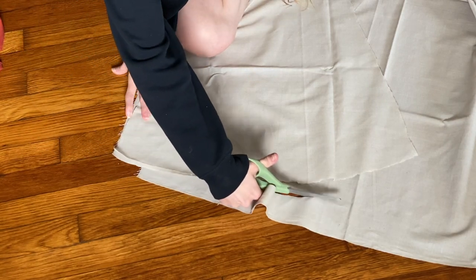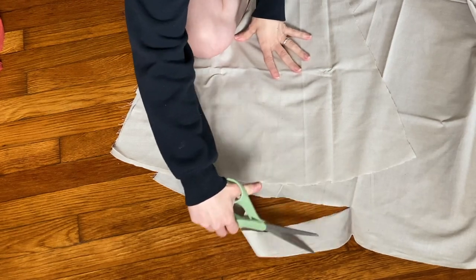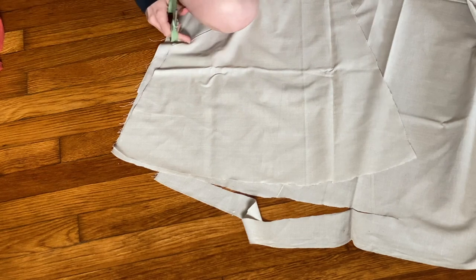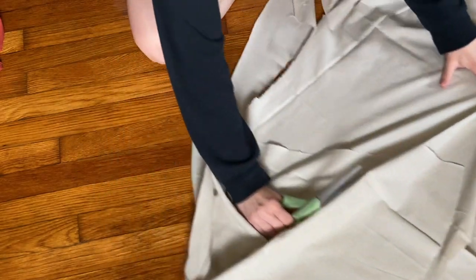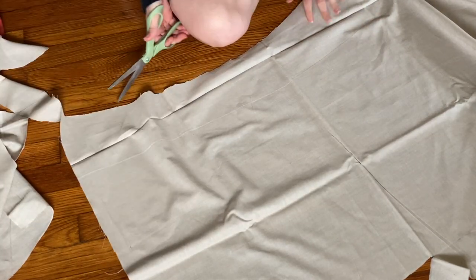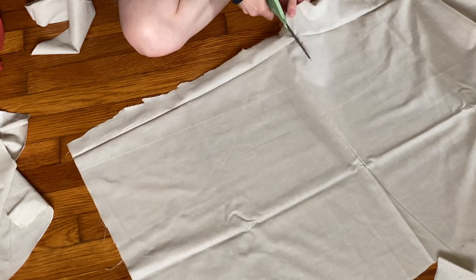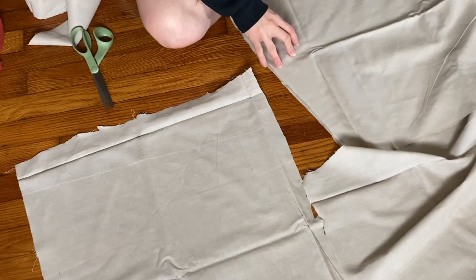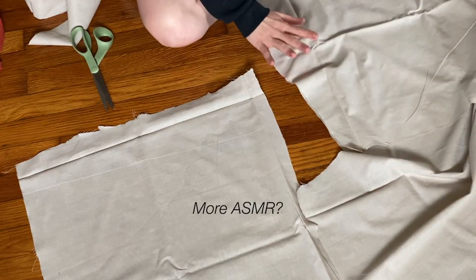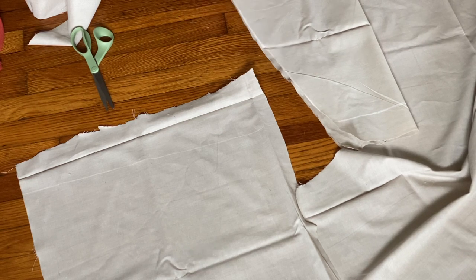So instead of curving it the way this is, I'm going straight. I'm just trying my best — that's all we can do, am I right? Here we are. I feel like this was too much fabric. I'm going to cut right outside of the seam just so I have extra seam allowance. What I'm going to do is fold it kind of in half-ish. I know someone is probably screaming 'what the hell are you doing?' — but I'm just going with what my instincts say, and sometimes they're looking pretty good.